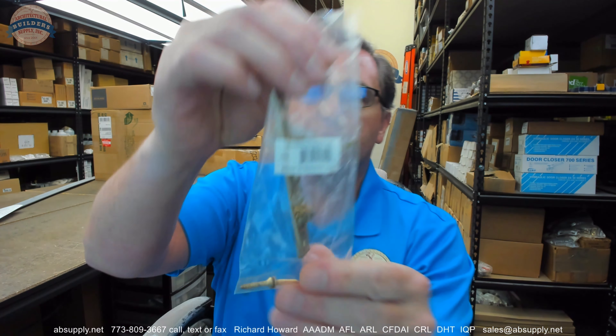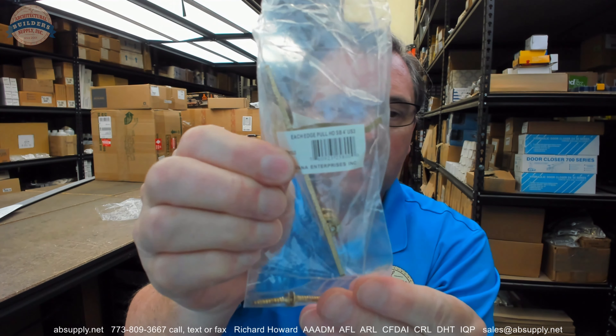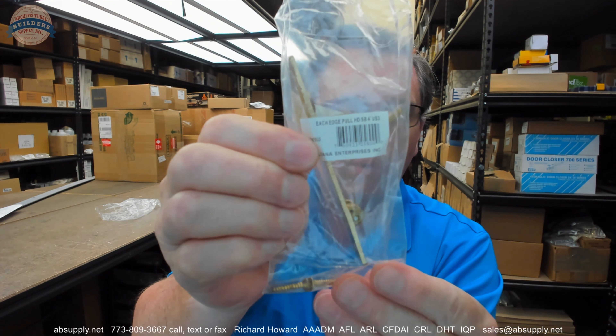Hello, my name is Rich Howard, owner of Architectural Builders Supply. This video is to bring you a closer look at the Deltana number EP-475 edge pull in a US-3, or better called 605, finish. Here's what it looks like removed from the packaging.